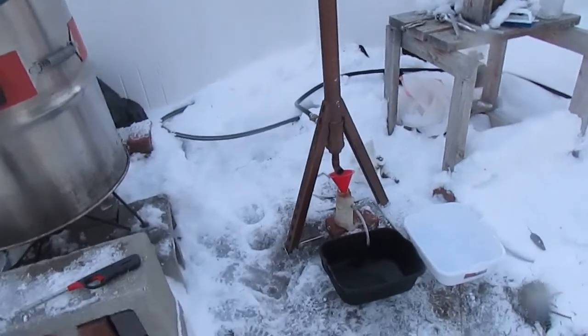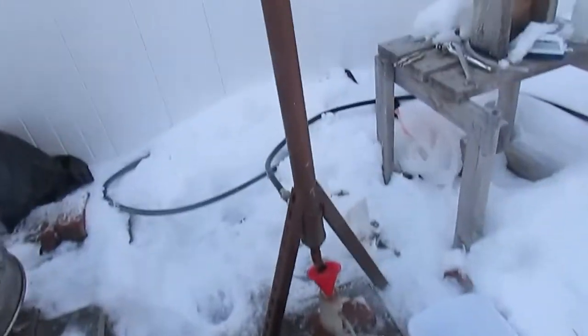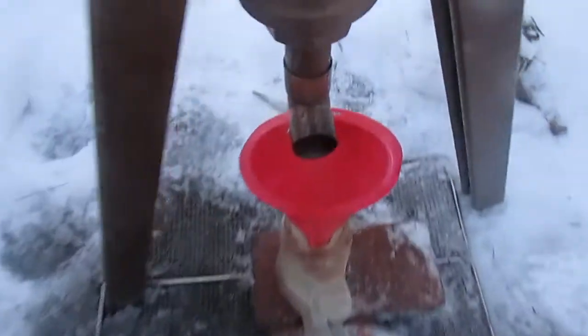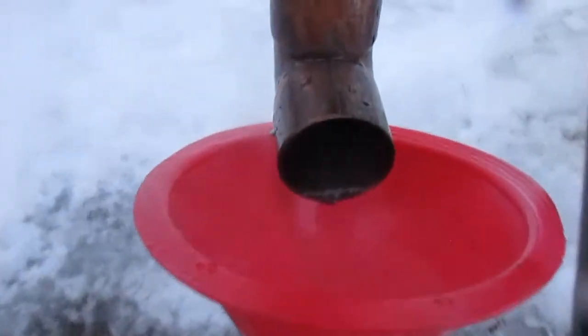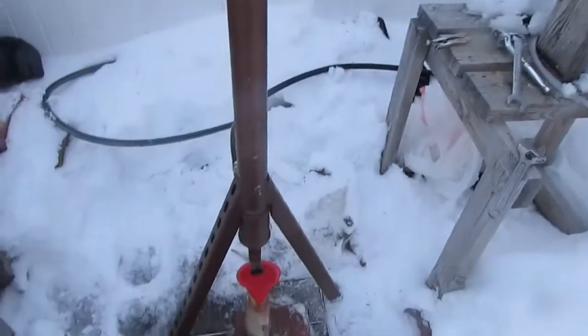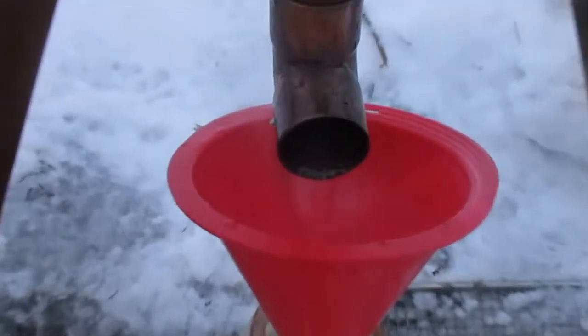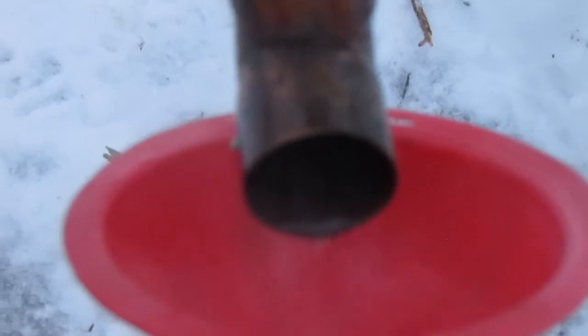Alright guys, we're back. We just started to get steam and stuff come across. Let me zoom in on it — there's the oil coming across. I did have to turn up the water pressure a little bit, but obviously I really don't want steam coming out the bottom. What's happening is it's not condensing by the time it's getting pushed out by the pressure coming behind it, so it needs to stay in the condenser longer.